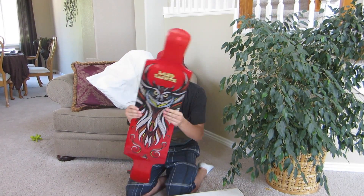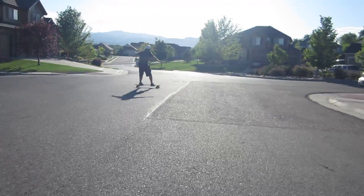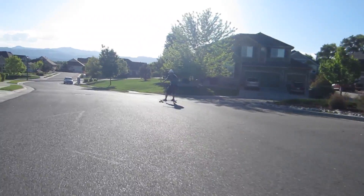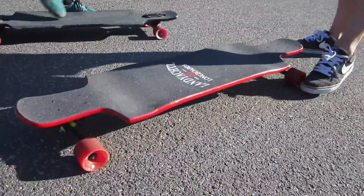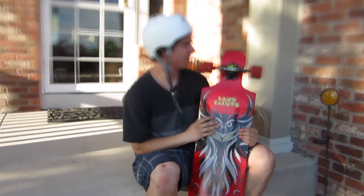Alright, that's as stupid as I can act. So today I'm going to be reviewing my newly purchased Landyachtz Tomahawk. I just got this board today. Obviously I just posted up the unboxing — I felt like it was Christmas. I might have looked like a little kid.